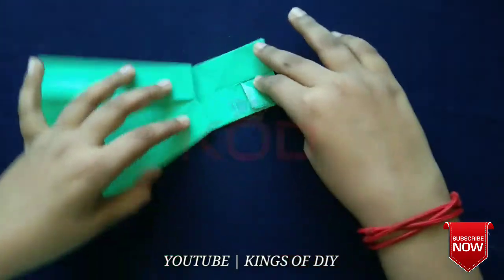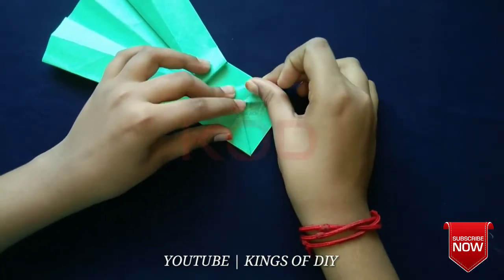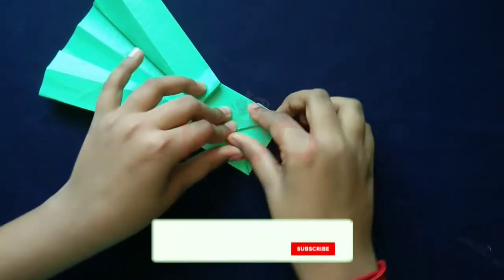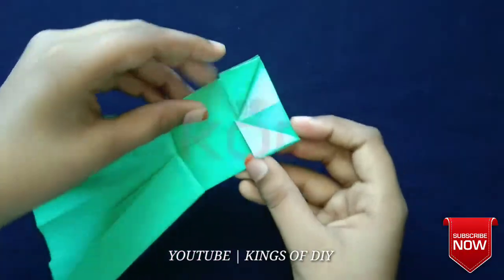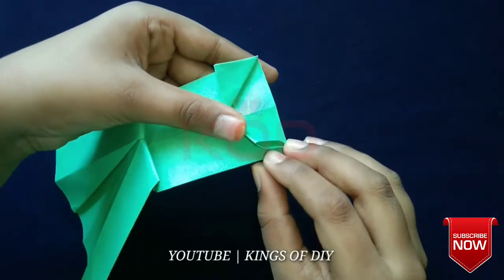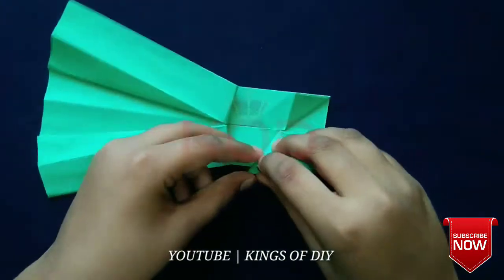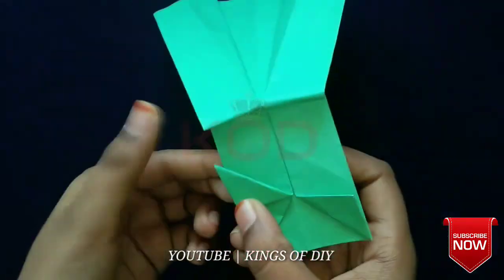We fold it, friends. Now we fold it. Friends, we fold it in the first step, we fold it in the gap and fold it in the next step.